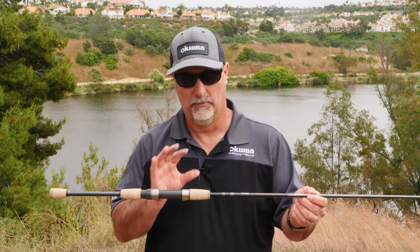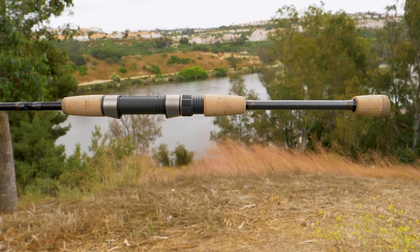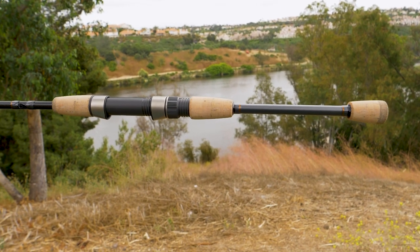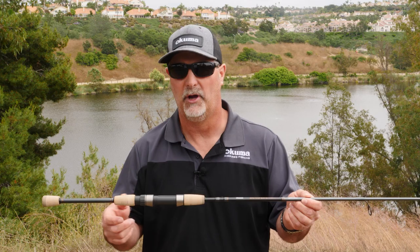The other thing we've done with this rod is the grip configuration. What I have here is the spinning model for jigging. This is gonna have a cork foregrip with a cork rear grip — a real modern look that's gonna help reduce weight but also help balance.